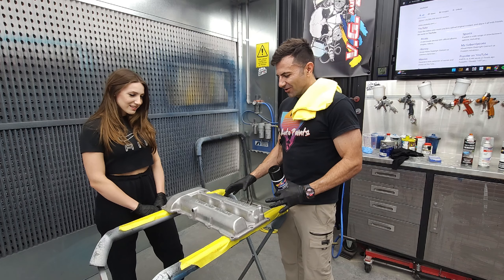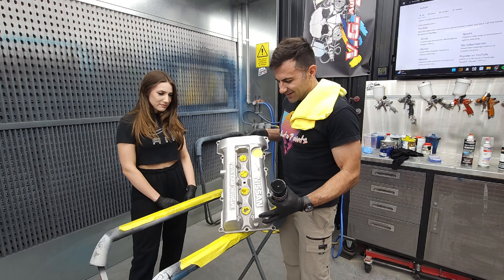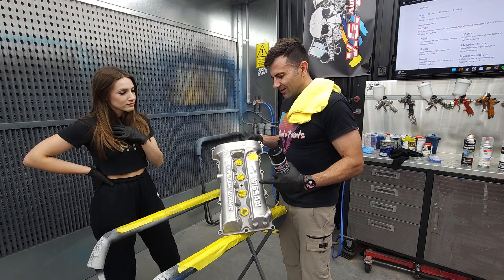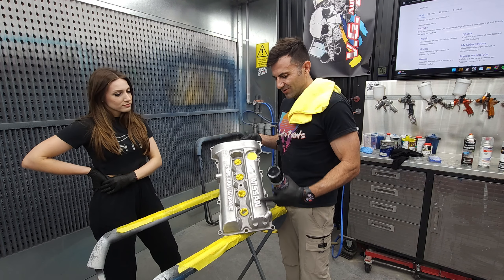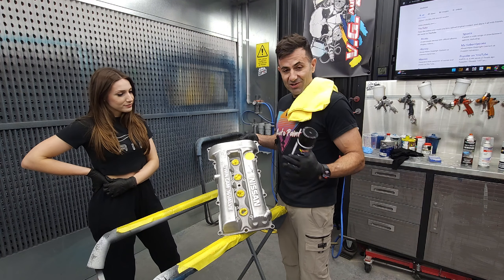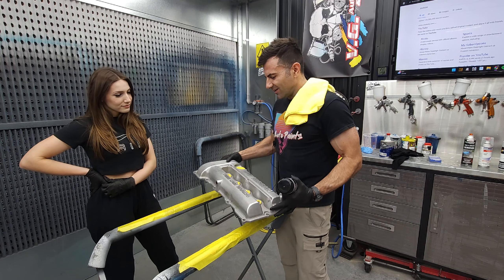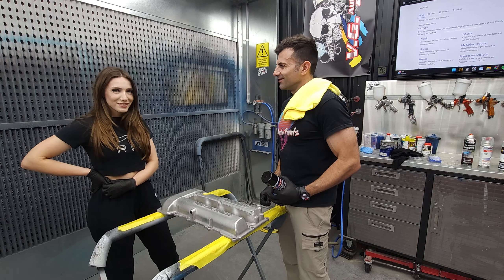We've got this rocker cover and it's got raised lettering. We're going to be keeping that lettering in the silver polished metal look, so we're going to show you how to do that. Then we're going to give it a cool coat of clear and it should look pretty awesome by the end of it.